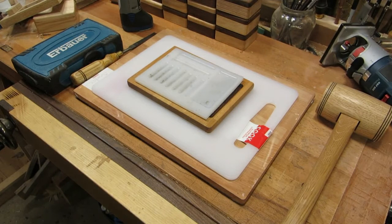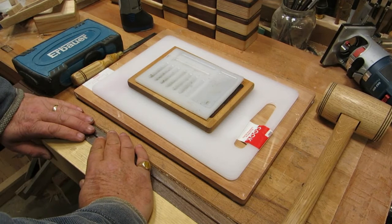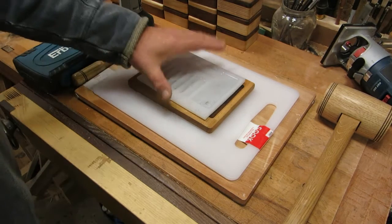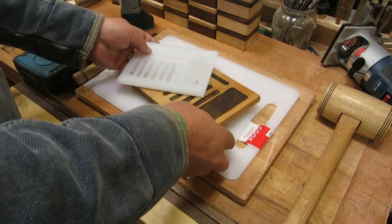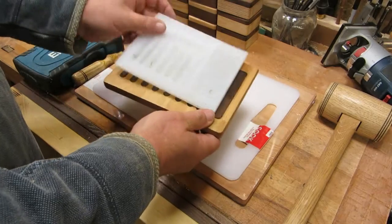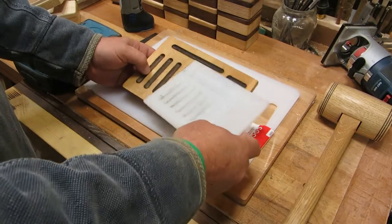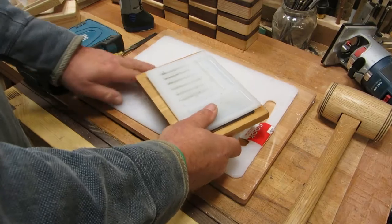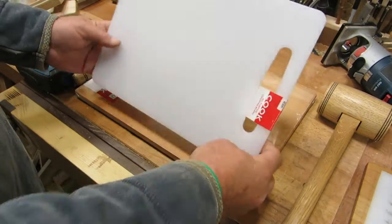Well hello again everybody, welcome back. Just concluding my long Easter weekend in the woodshed. I always get a lot of questions about the pinning trays so I thought I'd show you a couple of ways of making them. Two you've probably seen in my videos: the plastic one and the wooden one I use. The plastic one's not quite as easy as wood, or you can't use as many variations to do it.